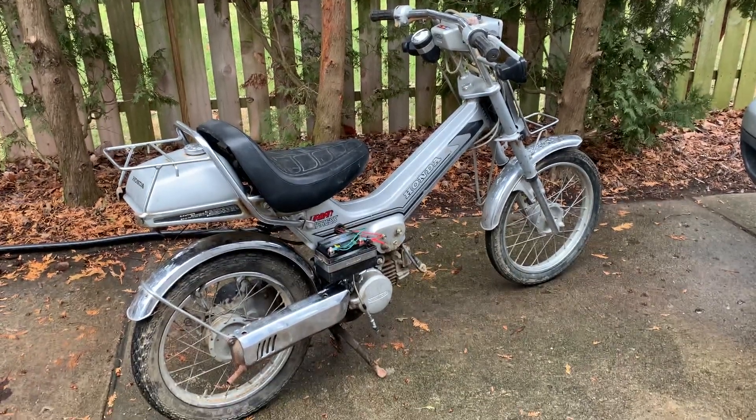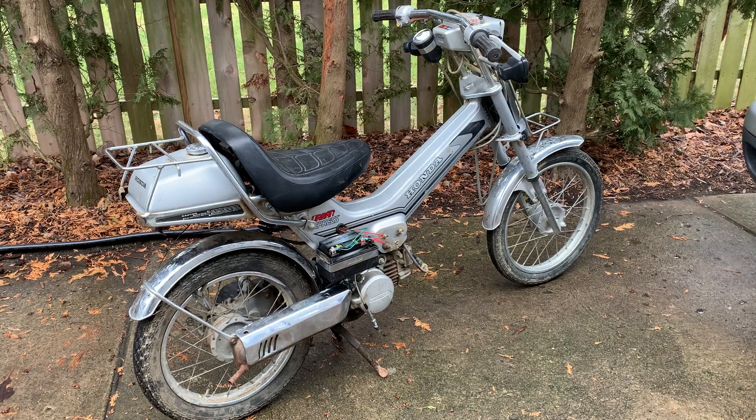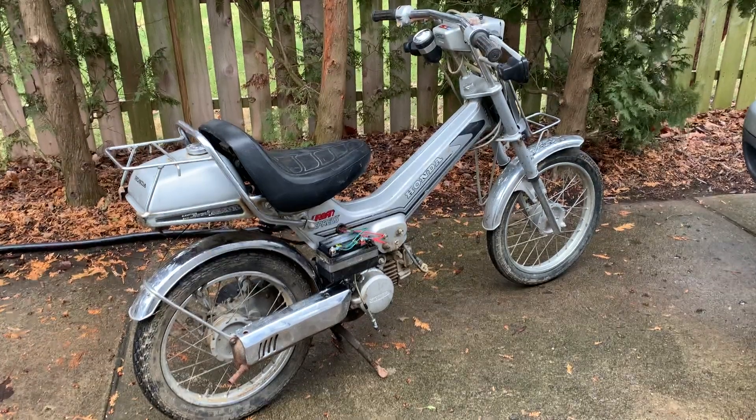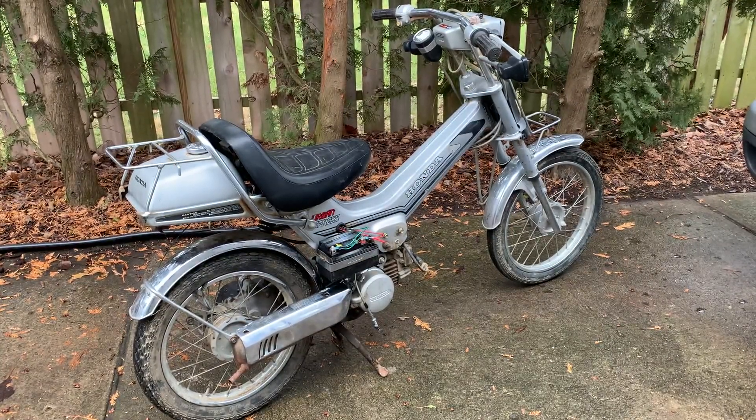This one was a bit rougher — seized piston, unseized the piston, seized crank, unseized the crank. So I decided to see if I could get it to run. It needs the bottom end rebuilt. Maybe I shouldn't even be trying to start it. I imagine it'll be very noisy.